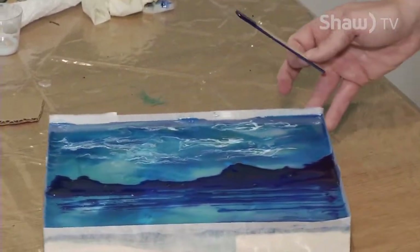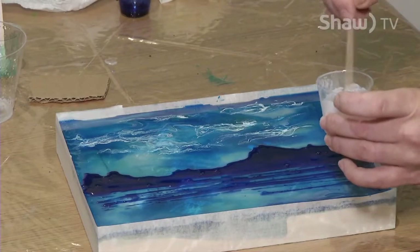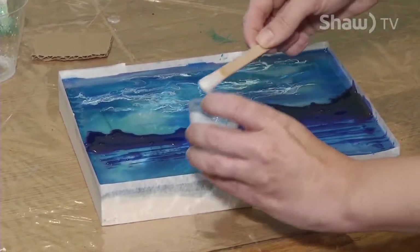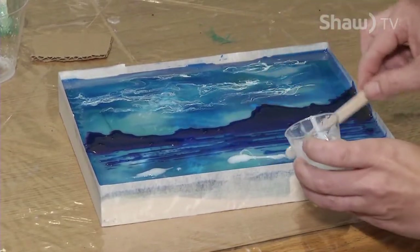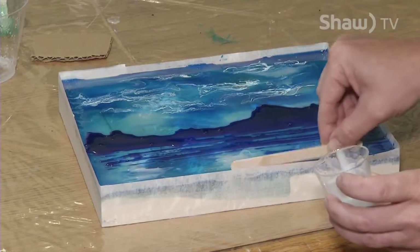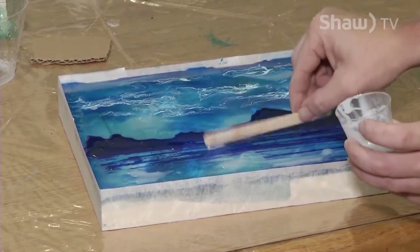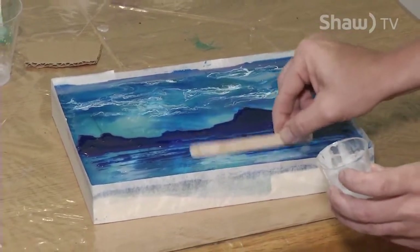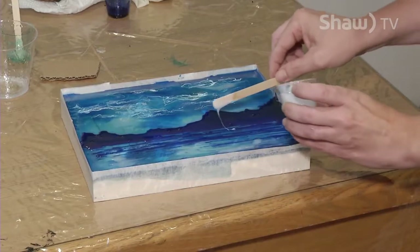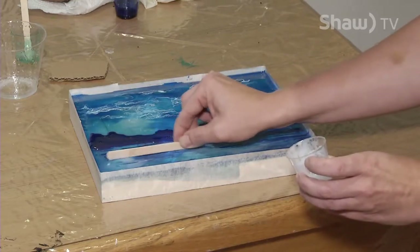I like how this is looking. I'll hit it with the torch to get the bubbles out after the next step, which is adding a little bit of white froth in the center for the waves. I've mixed up snow cap into my resin again and I'm just going to add a few blobs that I'll manipulate with my stick. It's a back-and-forth thing — does it look good, what can you change? Get in, get out. If you think 'just that one part,' and you go back in, you're going to mess around with it too much and wreck your piece. So be warned — get in, get out.